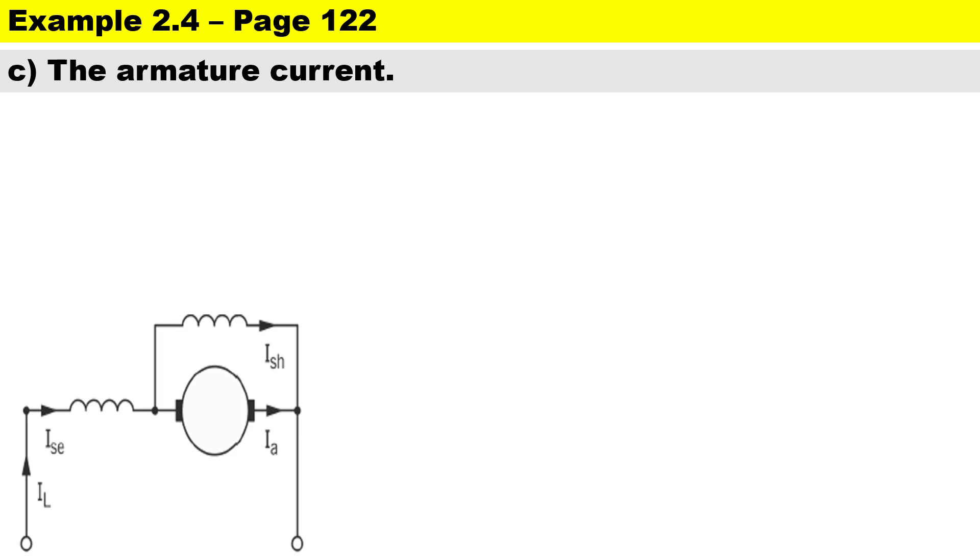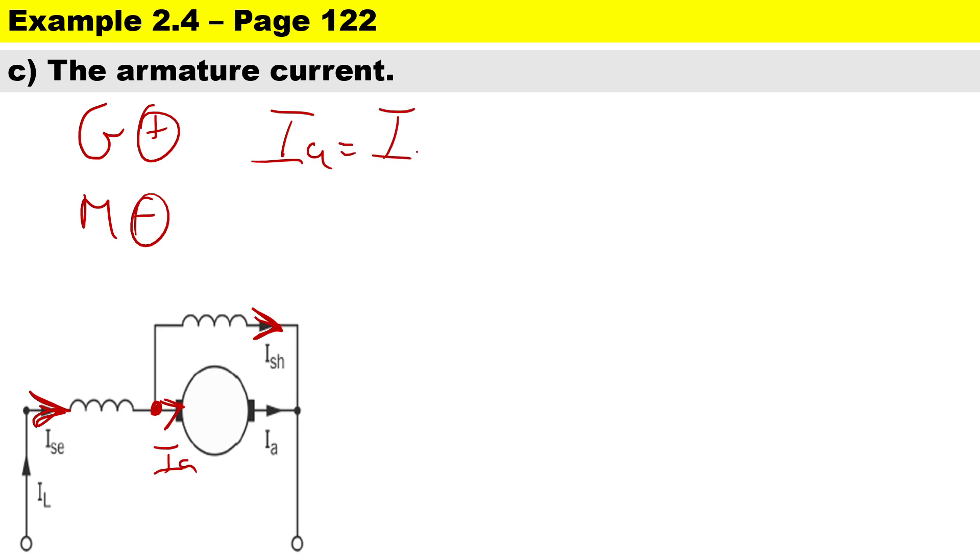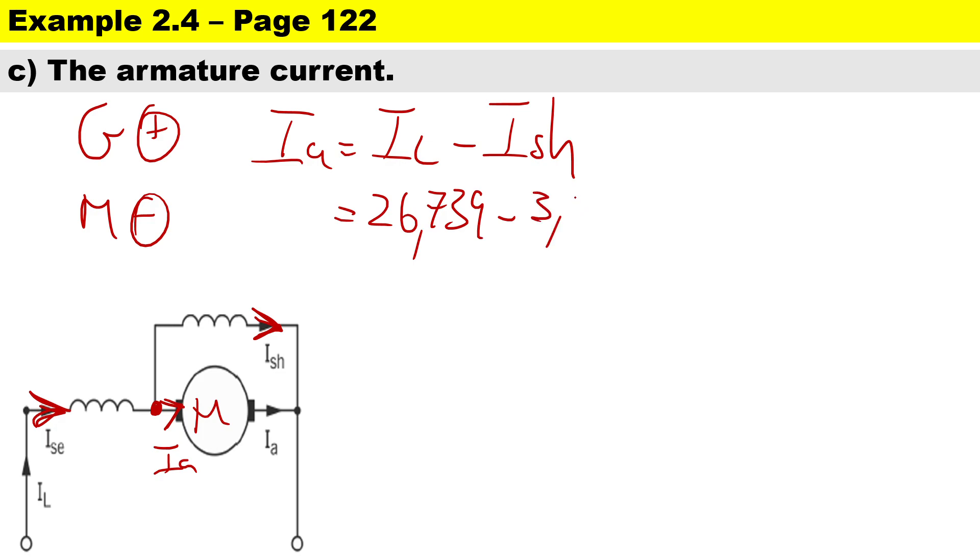Now to calculate the armature current Ia. At the junction the current splits — some goes through the shunt winding and most goes through the armature, all coming from the supply. For a motor, the formula is Ia = IL minus Ishunt. The supply current was 26.739 minus Ishunt of 3.086, giving an armature current of 23.653 amps.